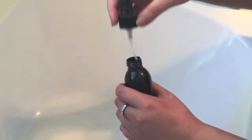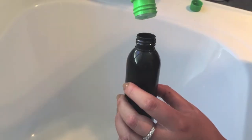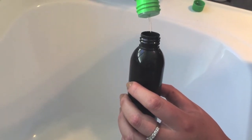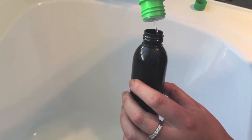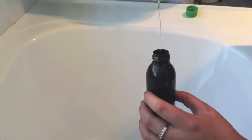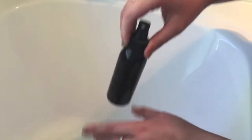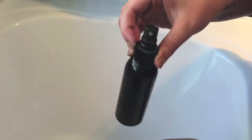Now what I do is take the lid off my spray bottle and pour the icicle into the bottle. Pretty simple. Now just twist the lid back onto the bottle and it's ready to spray and clean the makeup brushes with.